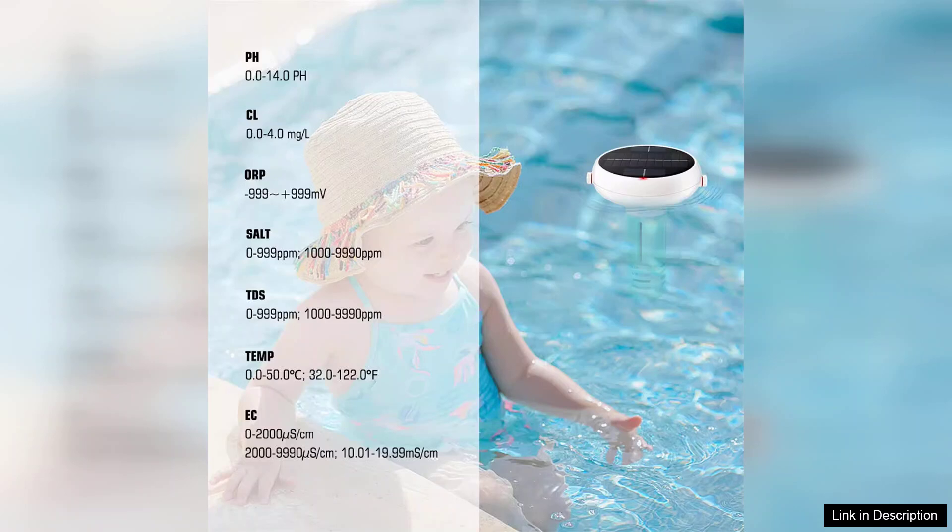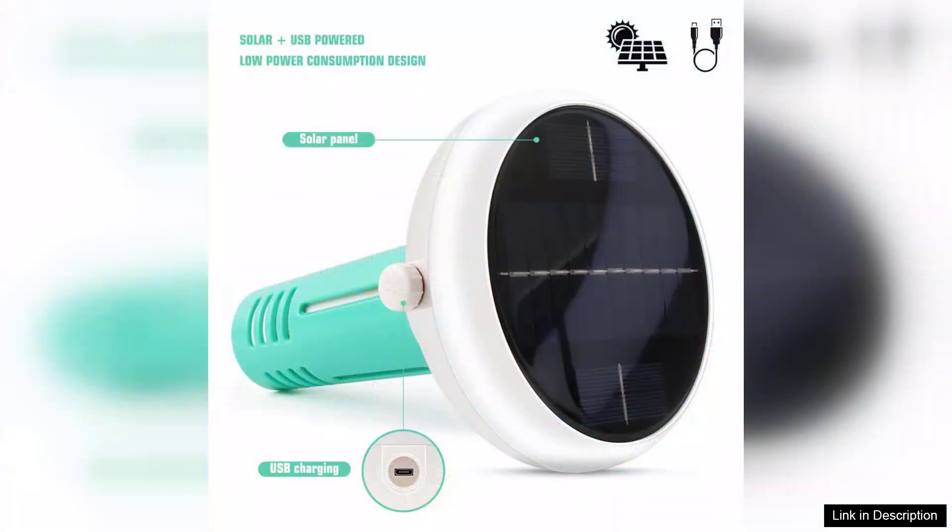One of the standout features is its ability to monitor multiple parameters simultaneously, simplifying the maintenance process. Instead of juggling multiple devices, you have everything you need in one compact unit. The design is sleek and modern, making it a stylish addition to any poolside setup.